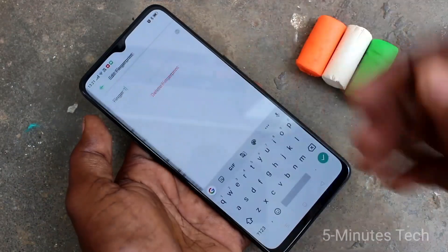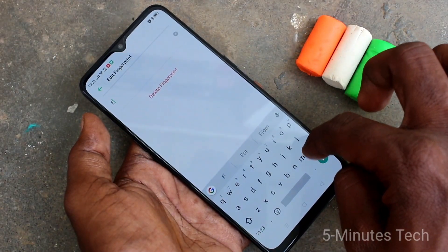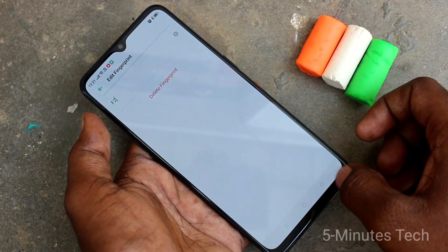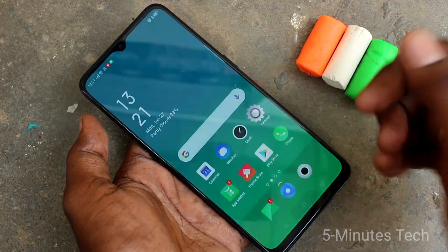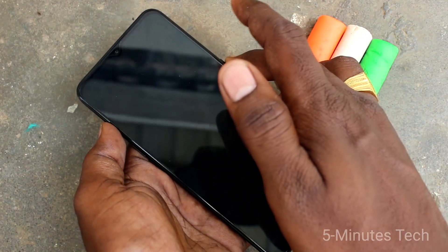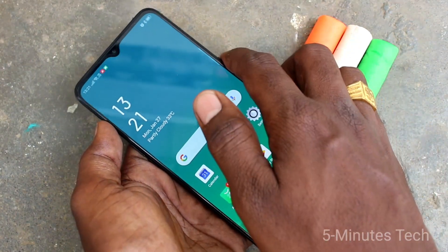Click OK. You can also edit your fingerprint name — just change the name here. I set it as F2. This way you can add some more fingers. Now check whether the added fingerprint is working or not. Yes, it is working very fine.